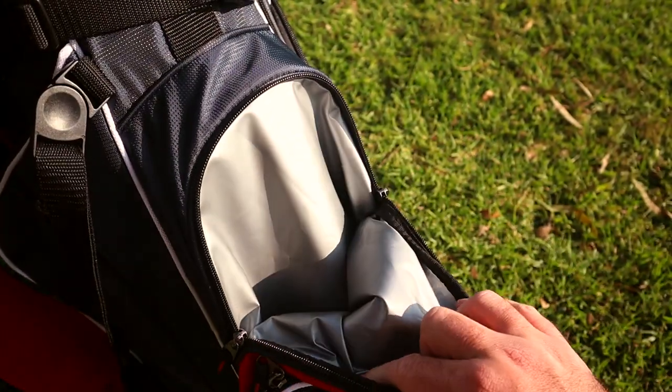This bag also features a little cooler pocket where you can probably fit about four to five cans with a little bit of ice if you want. Otherwise, it's going to be a little packed in there. Not the biggest cooler, but if you're carrying this bag, it's probably the perfect amount because you don't want to carry all that extra weight anyway.